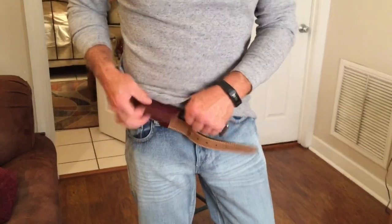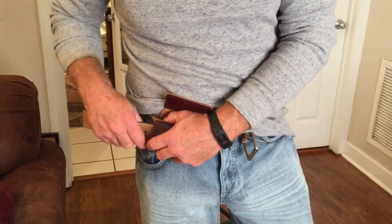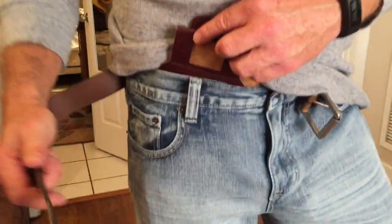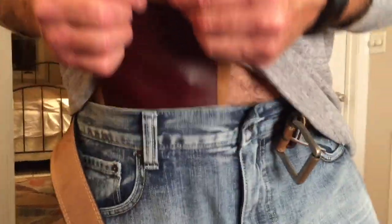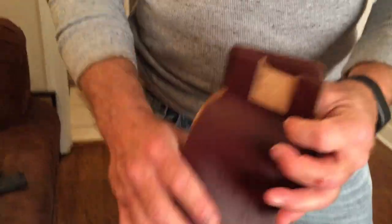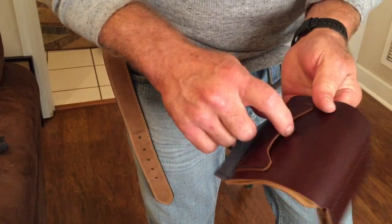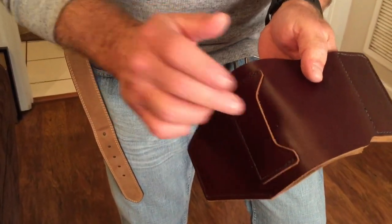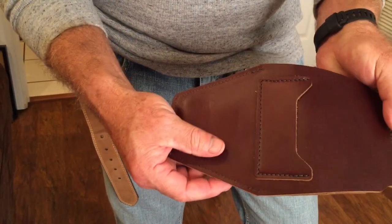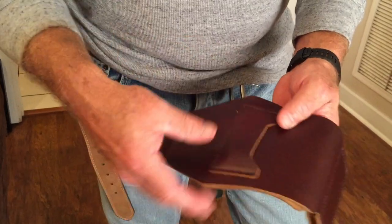I had some trouble putting this on myself because of the configuration of my belt and the size of my loop. In the demo I saw online, there was a big ample loop and it was really easy to weave through. Look at that leather — that's really nice. Also, it has a little pouch in the back. Some people probably don't like the extra bulk, but you can put your concealed carry permit back there. I kind of wouldn't want it there with all the sweat, and if we're using this regularly I might unstitch and remove it.